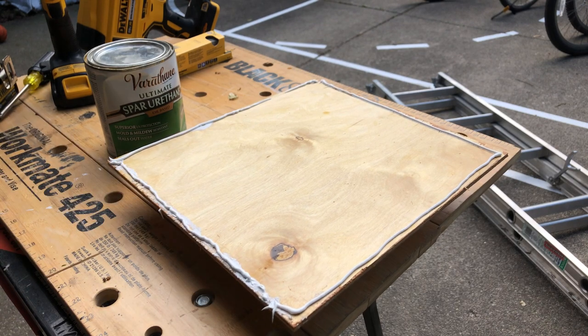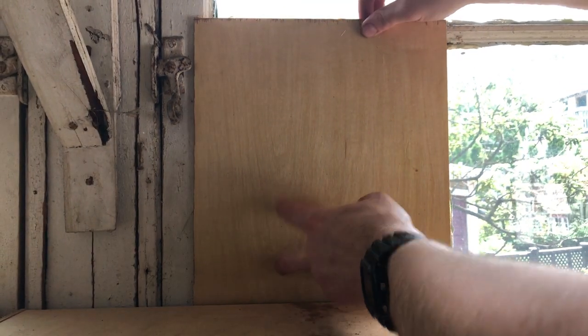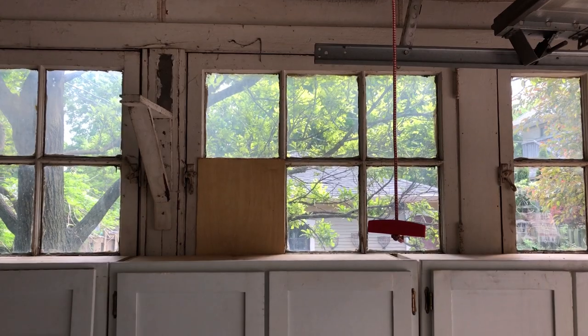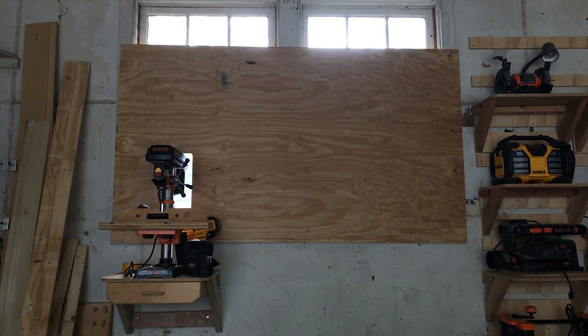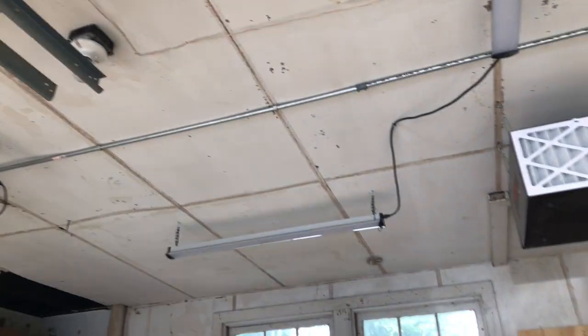Then I had to fix a broken window, and this wound up inspiring what happens behind the drill press — after I put this up to cover that window above my cabinets, I thought I should block the window behind my drill press too. So I put up some really cheap plywood back there. And then I realized I had carpenter bees. That is a story for another day.